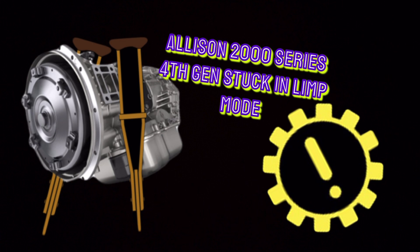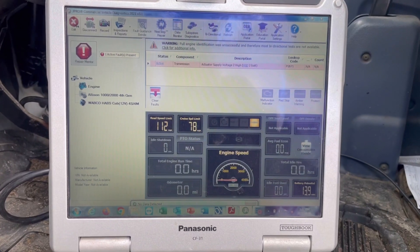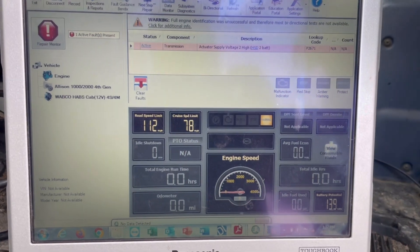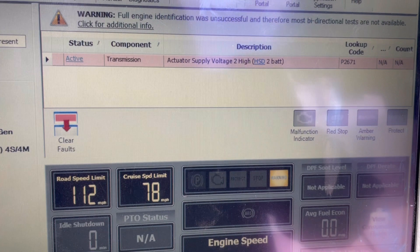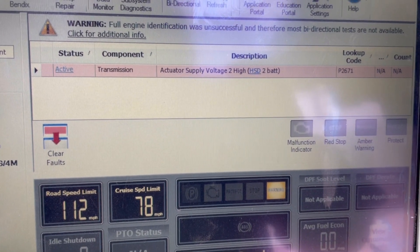This service call started off just like every other — customer complaint, transmission stuck in limp mode, and a gear icon in the dash. I'm plugged in using J-Pro, and I currently have an active fault code P2671, actuator supply voltage, high side driver two.